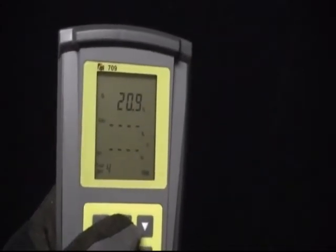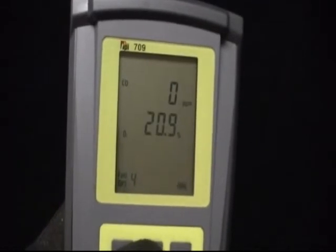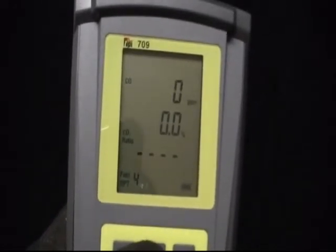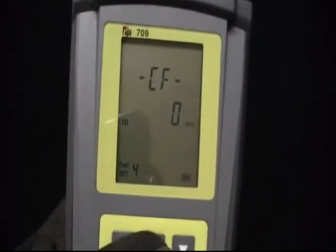The 709 manometer has resolution down to .001 inches of water column. This manometer therefore makes this analyzer ideal for tuning oil-fired or gas-fired equipment.